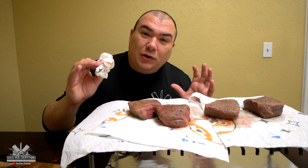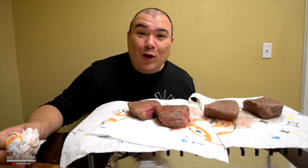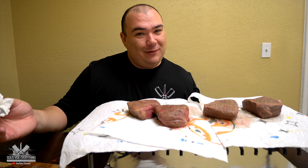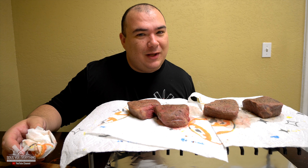Mama, where else are you going to work and your co-worker does filet mignon for you at work for lunch? Nowhere else — only on the Sous Vide Everything office. If you want to join, let us know in the comment below.